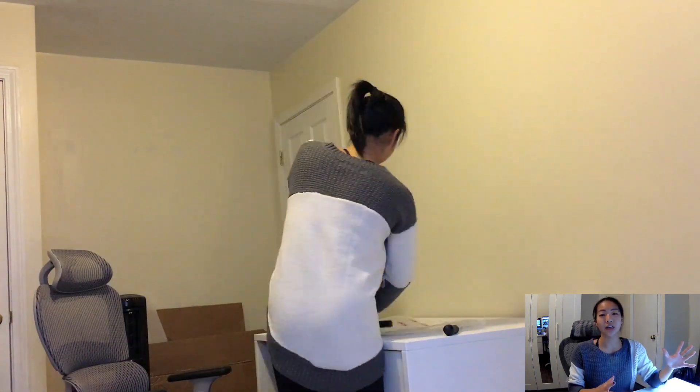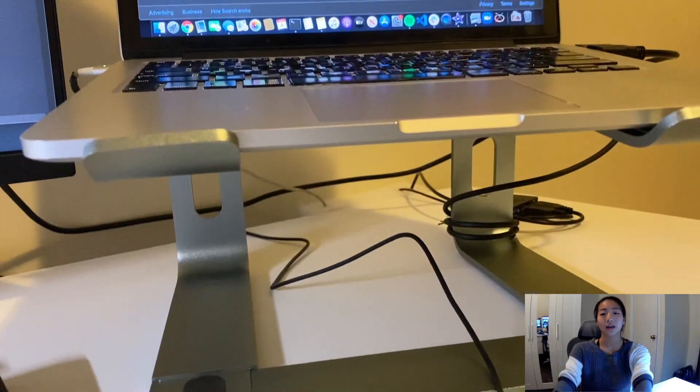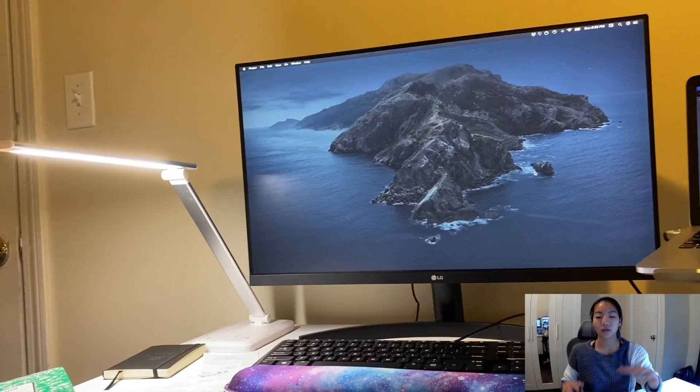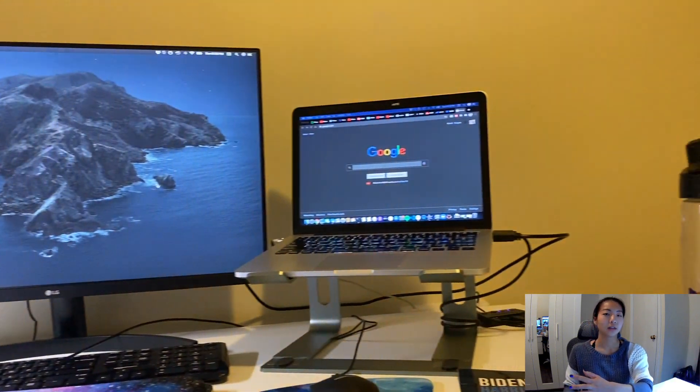I highly suggest investing in a monitor, and it doesn't even have to be super expensive. According to some online sources, for the most ergonomic and work-efficient display, you should get a laptop stand. I kind of just wanted to get one because I wanted it to look cool, but it does really help — when I have this monitor, if I want to look over at my screen, I don't have to look down. Instead, it's just one smooth look to the side.